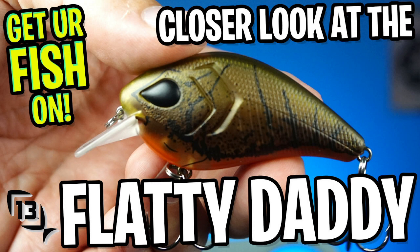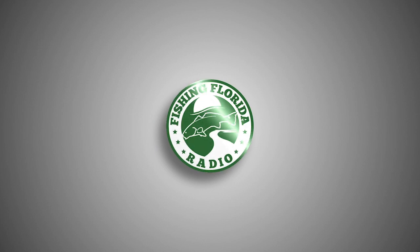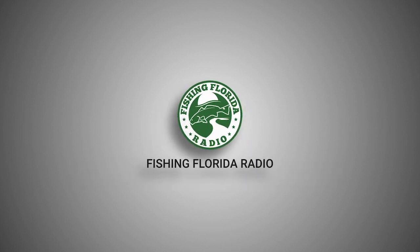Hey guys, thanks for being part of the team. Today you and I are going to take a closer look at the 13 Fishing Flatty Daddy crankbait. By now you should know the drill: click the subscribe button, like, comment, and click the notification bell so you know when the next video drops.